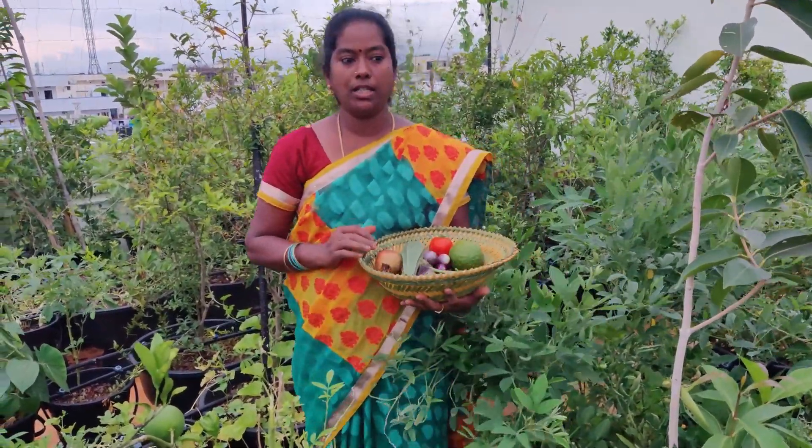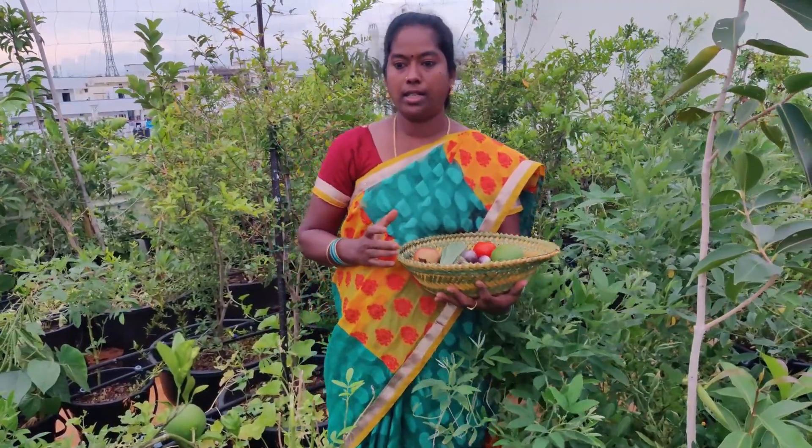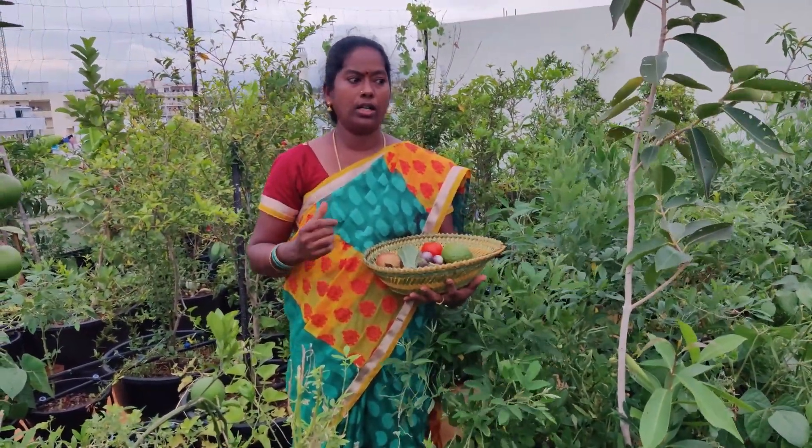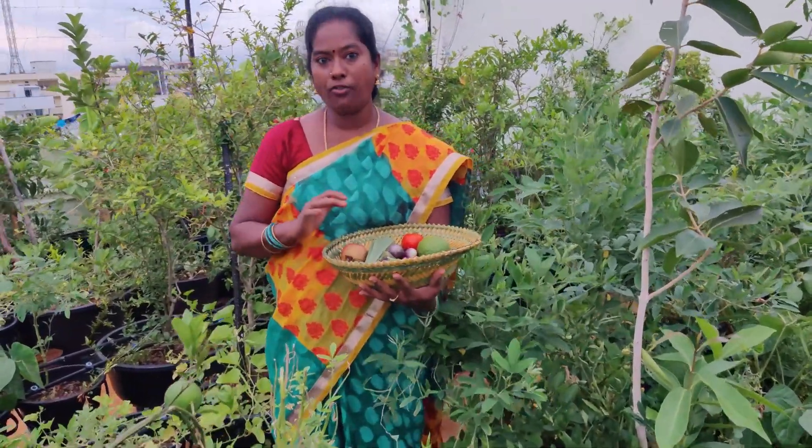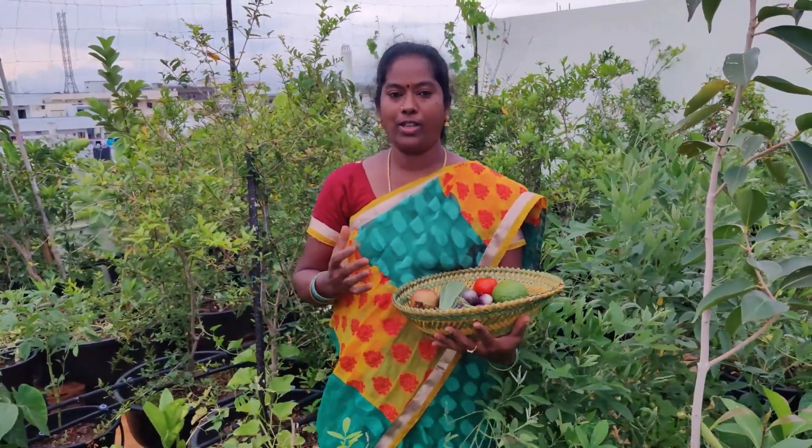I have been doing this harvest for 6 months. I have been doing potting mix, I have been using a container — I have been doing this for the first time. I have been doing it for 6 months. I have been preparing our harvest for the next day.